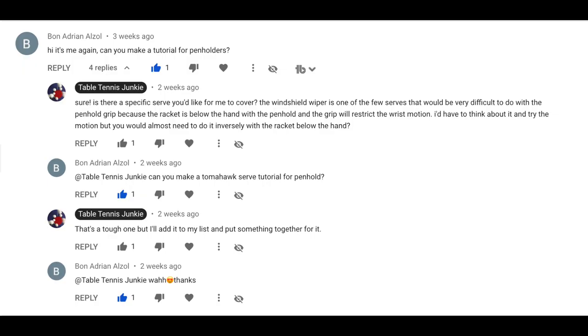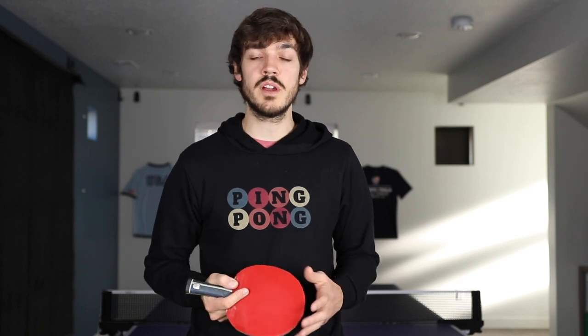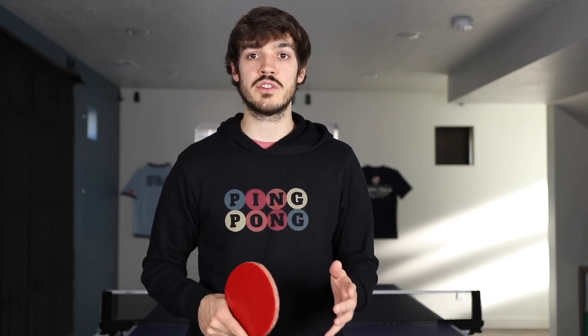Hey Table Tennis Junkies, this week's video comes from a request in the comments section of a previous video. What I'll be teaching you today are the strengths and weaknesses, and also some of the similarities and differences between using the pen hold grip and the shake hands grip on different serves. I'm excited to be teaching it to you, so let's get started.